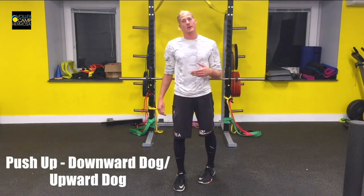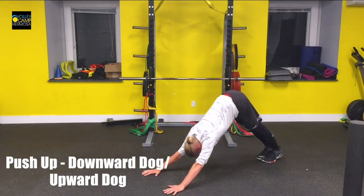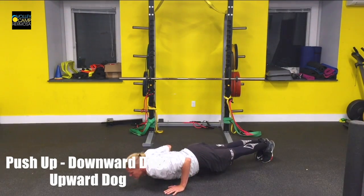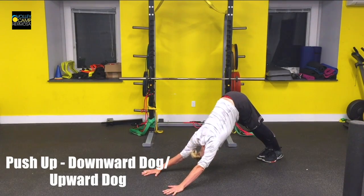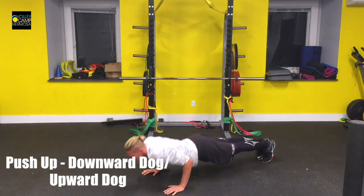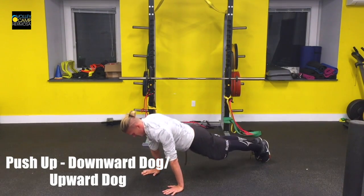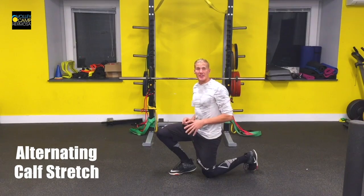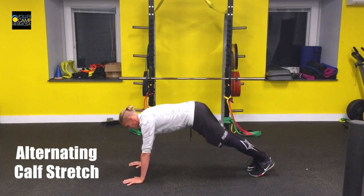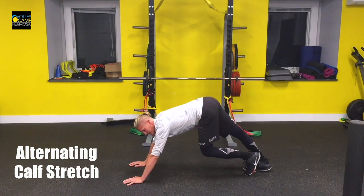This is your push-up to downward dog to upward dog series. This is your alternating calf stretch. Get yourself into a downward dog position and then pump your knees, pushing your heels back into the ground, feeling a stretch in your calves.